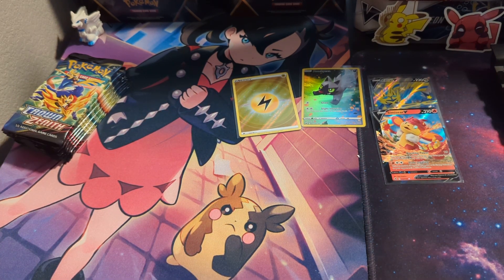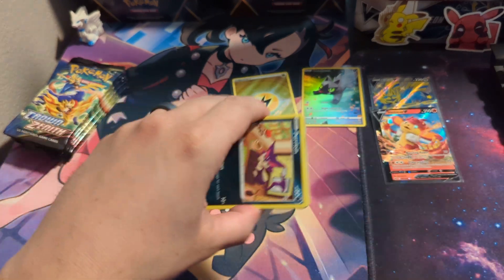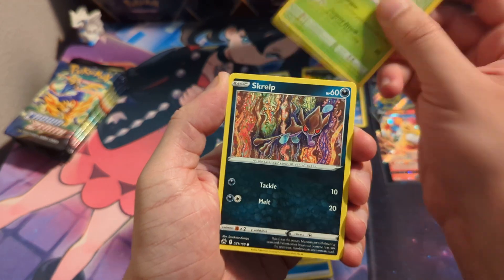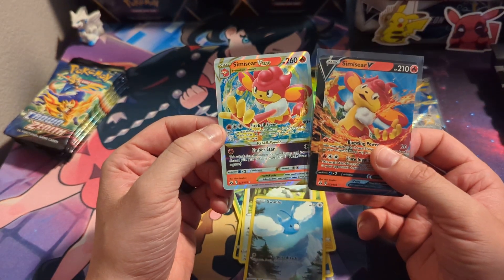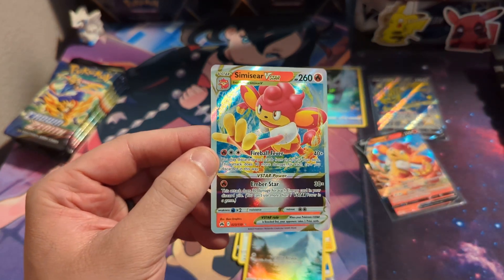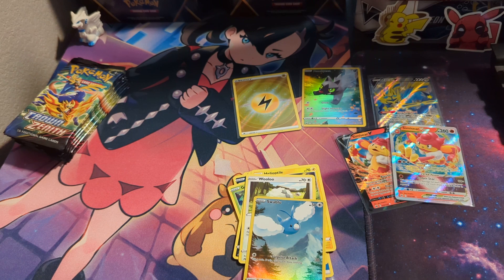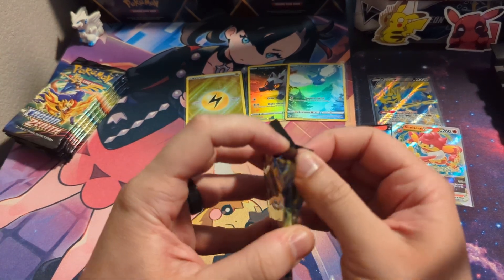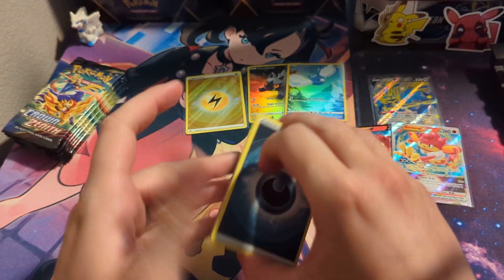Pack two: Graveler, Luxio, Seal, Aaron, Coughing — and we got a miscut Samurott V! No way, look at that. We pulled a miscut. That's probably the best pull of the video, guaranteed. That is the most miscut card I've ever pulled, and it's a V card — that's even better. That's sick.